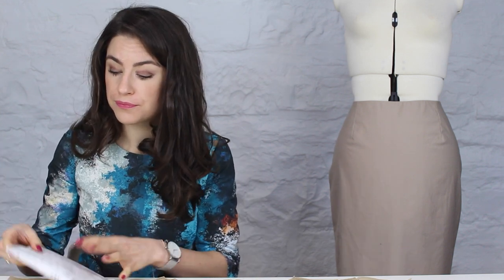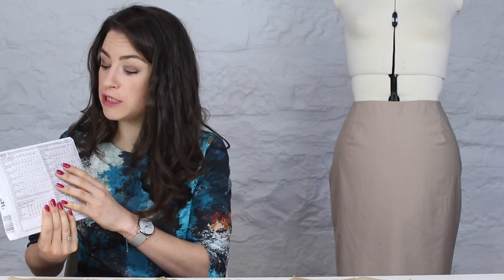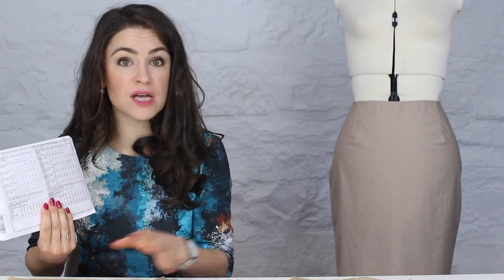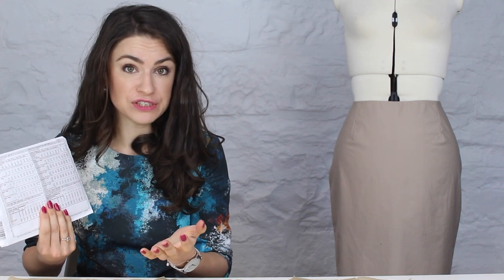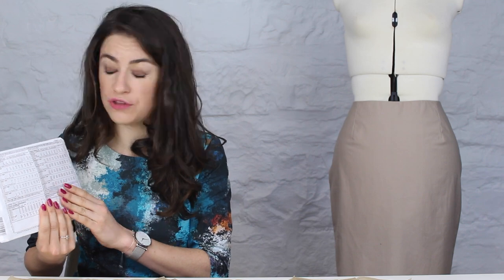Take these measurements snugly with a tape measure and make sure they're straight all the way around. Once you know your size, you don't have to be the same size for the waist and hip — you may find you are a different size for each, and I'll show you how to amend the pattern for that later in the tutorial.